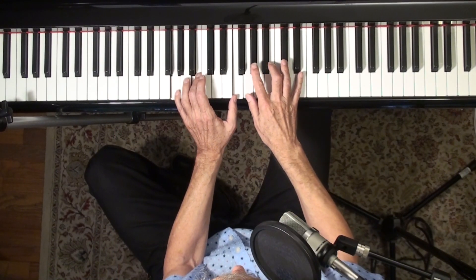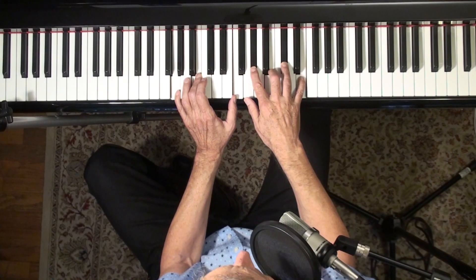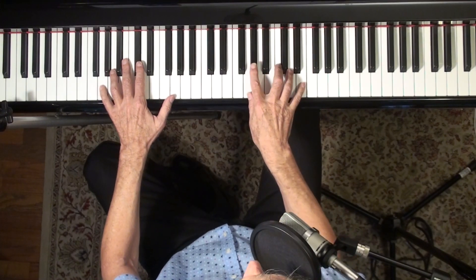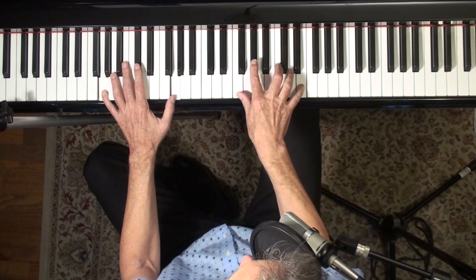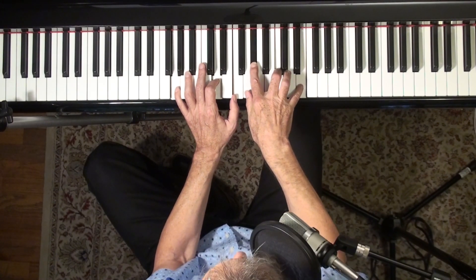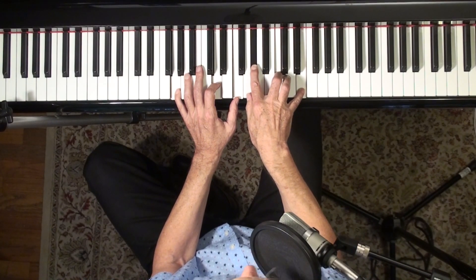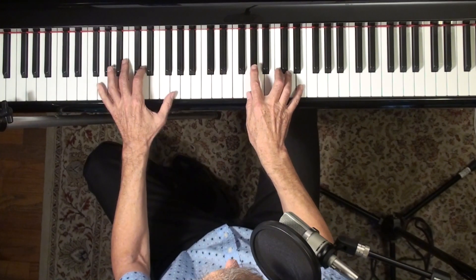Very altered — G seventh. It's got a flat 9, sharp 11, and the 13, so it's not completely altered because you've got a 13 there. The Dionne Warwick version is more like a suspended chord with a flat 9 and the 13 in there. Not a chord I'm that familiar with — I've used it by accident, I suppose — but it's such a nice chord.